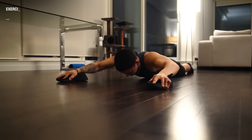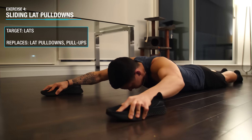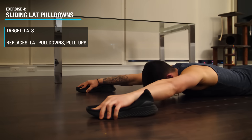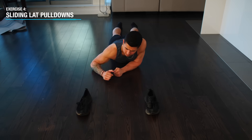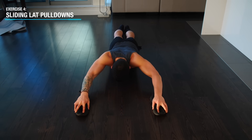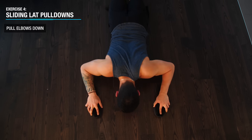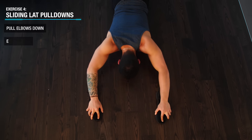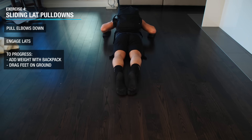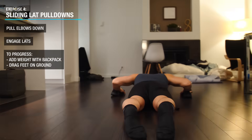Next, it's time to target the back — primarily the lats — with a vertical pulling angle rather than horizontal like we did earlier. Simply lay on a smooth surface and use something for grip on your hands like shoes. Then perform a lat pull-down motion by pulling your elbows down to slide your body up. You should feel your lats working as you do so. To progress it, you can add weight with a backpack and or provide additional resistance by pressing your feet into the ground as you perform your reps.